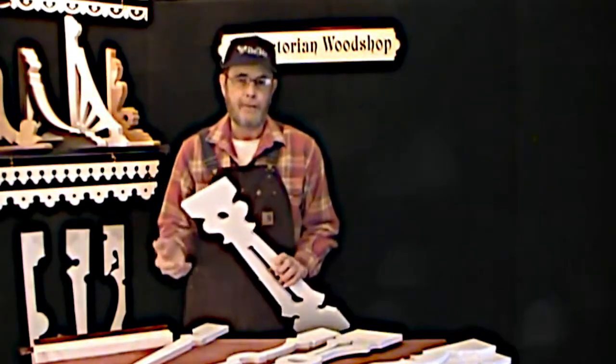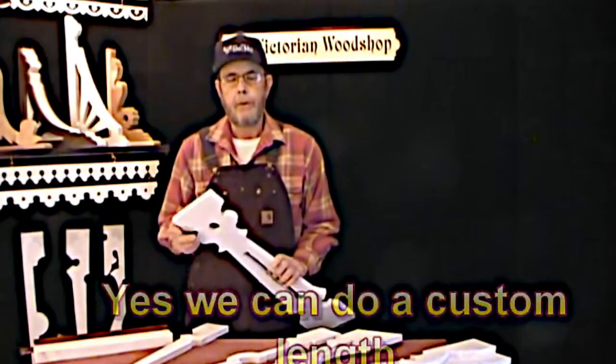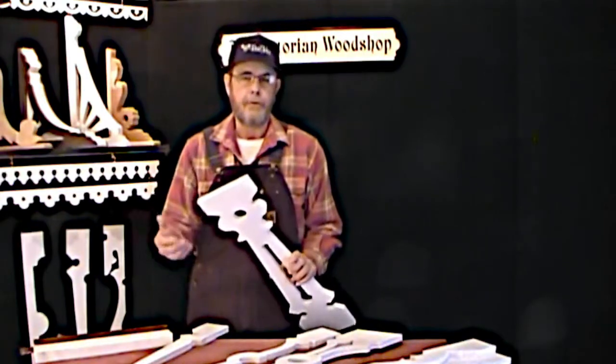Now another popular size is 27 inches — I can also make those, just go ahead and give me a call. But the standard ones from the website are all the 30 inches, so it's easy for you to figure out.